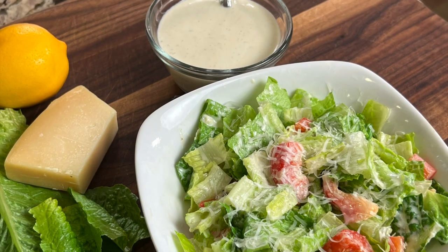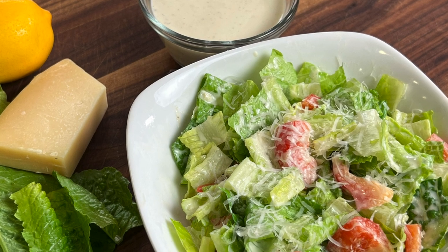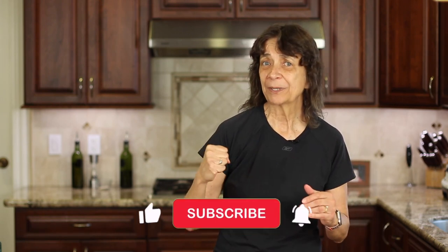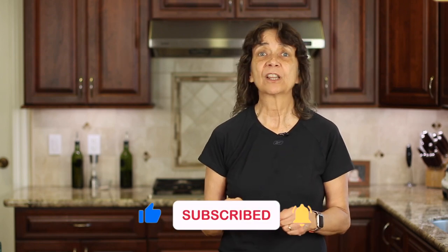Who doesn't love a delicious Caesar salad? I've got a healthier version you might want to check out — click the link on the screen and it'll take you right to the video. I hope you enjoyed today's recipe. If you did, let me know by giving the like button a good smash, and share the video if you know somebody who might love this recipe. We'll see you back here next week for another delicious and healthy recipe.